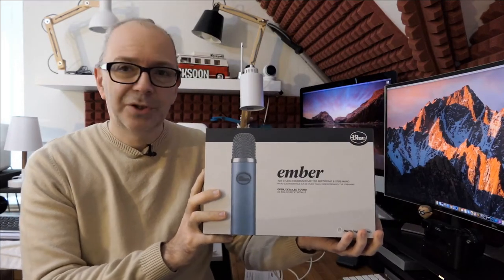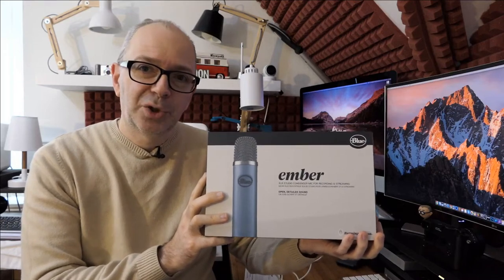This is the product box. I should let you know that Blue sent this out to me so that I could bring you this video, but all of the opinions expressed are my own. There are links down in the video description to where you can pick this up, including the Blue website. The Amazon links are affiliate links — they give me a little commission to help support the channel, but they don't cost you a penny extra.